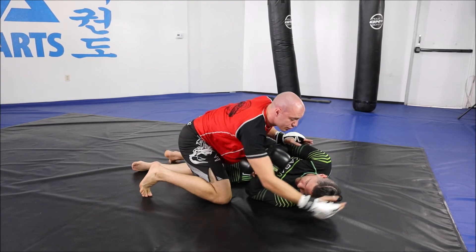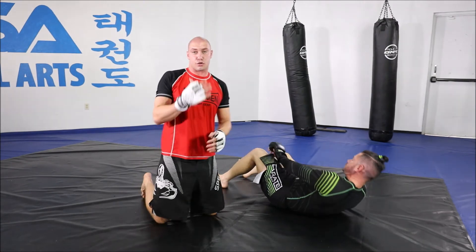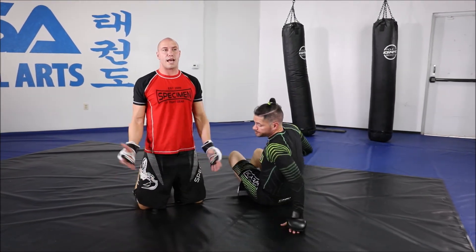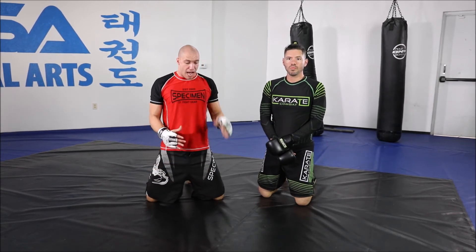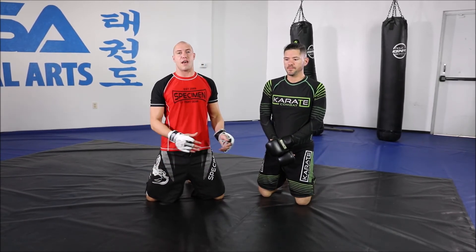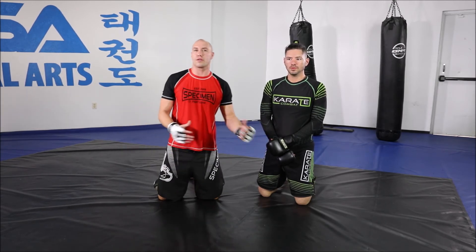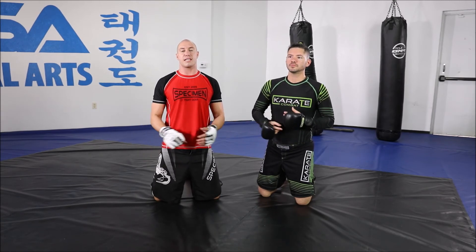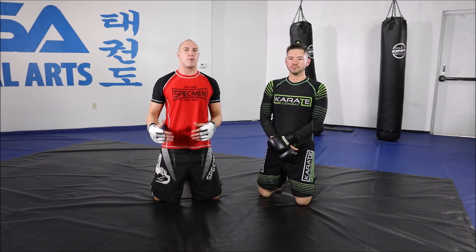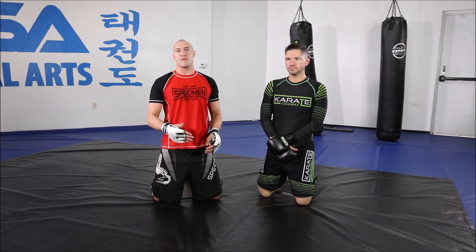Now I can come through — I could do many things from here. I could pass and get side control. I could try to slide the knee and go to full mount. But I like to stay in half guard because half guard is a very dominant position in MMA where you can really control the person. You can hold them there for even a couple of minutes where they can't escape, and you can keep landing good shots and winning rounds on points. When you advance to mount or side control, it gives them a bigger opportunity to escape.